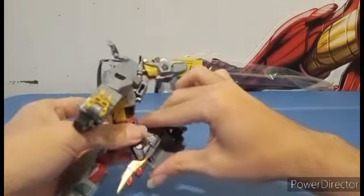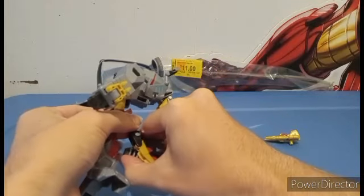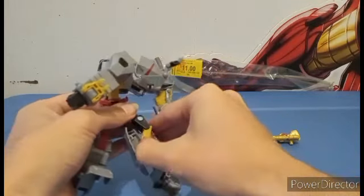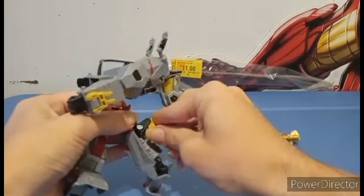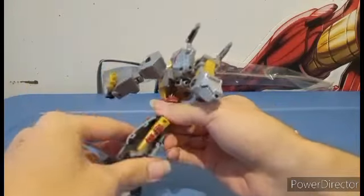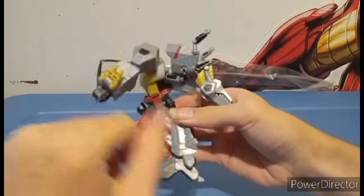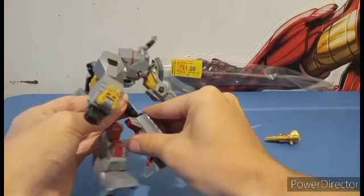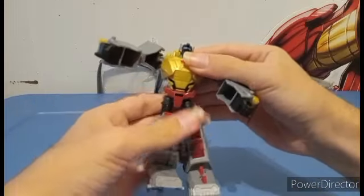You're gonna do the same thing — twist this down, lift this section all the way up, and push it back in there like so. Make sure it snaps into place. Realign the leg, spin it, and twist it.